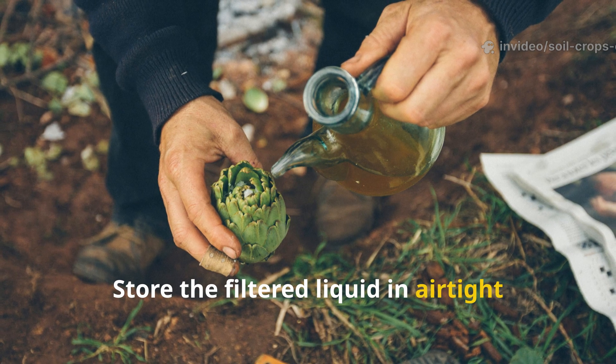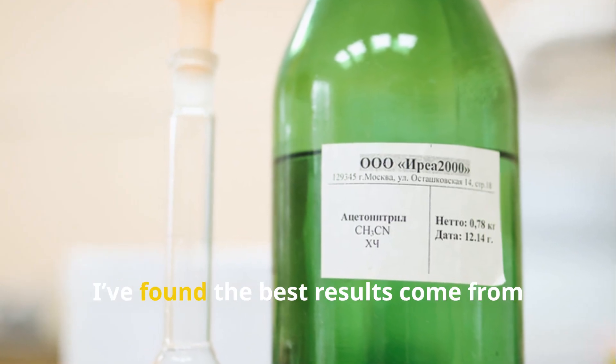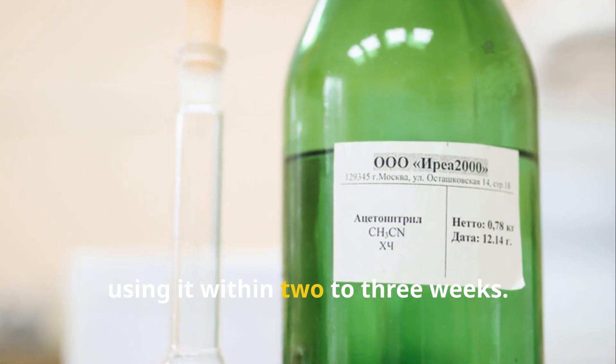Store the filtered liquid in airtight containers and keep them in a shaded, cool spot. While it can last for up to a month, the best results come from using it within two to three weeks.